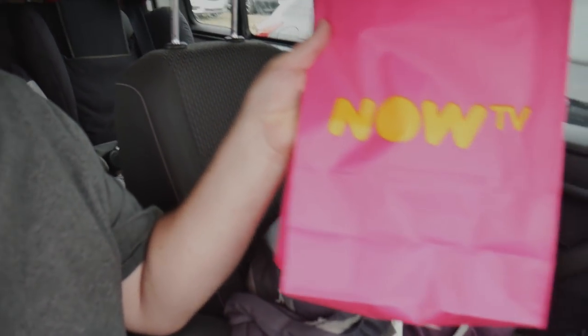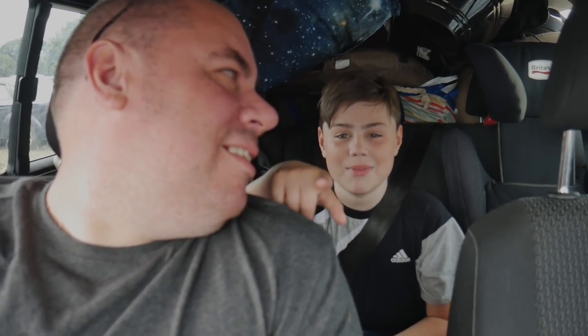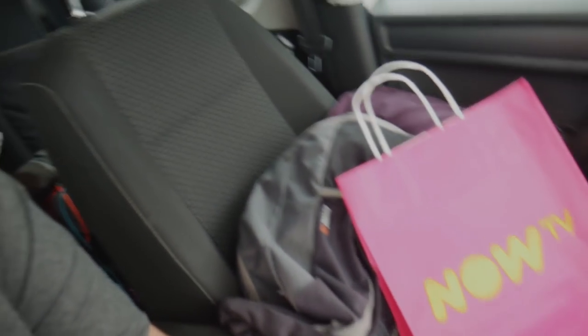My dad got a Now TV stick — they were giving them away if you signed up for a month's trial, except it was £20. They gave it to him and he didn't sign up. The other two kids and mum are still going round the castle with a load of friends, and then we've got about a two-hour drive down to Surrey to set up the tent at the campsite. Our holiday is all about amusement parks — we've got Thorpe Park and Chessington World of Adventures. Also, Now TV, if you're watching, don't sue my dad — he's poor. But we'll see you in a bit.